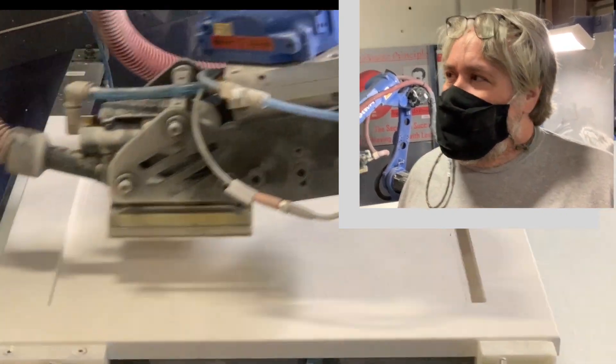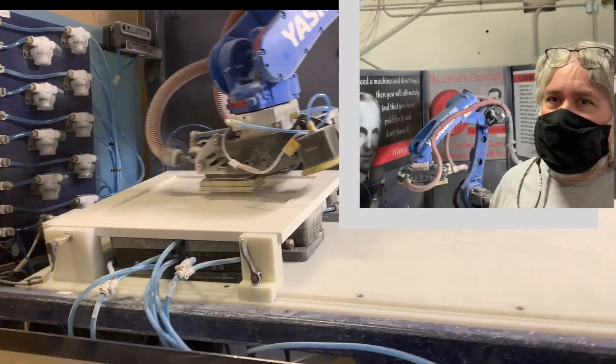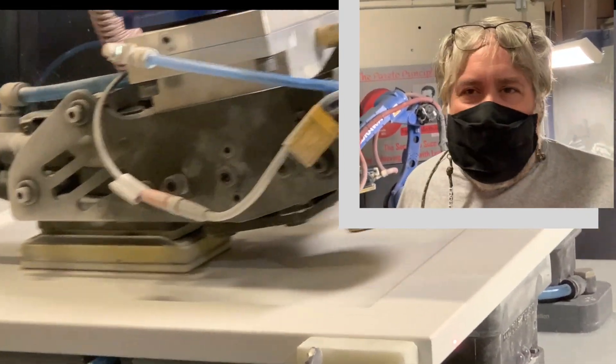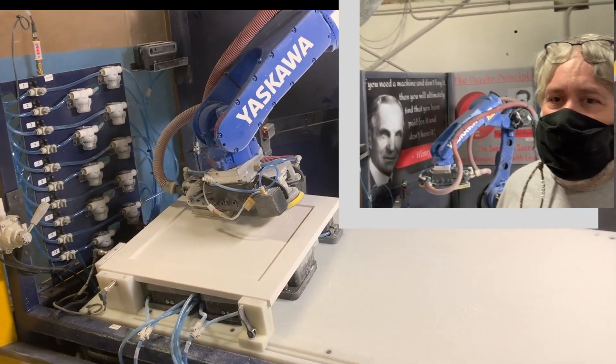We did a ton of sanding today — sanding of raw doors, sanding of primer, one coat, two coats. What are your thoughts on each one? How do you think it did on the raw doors? Absolutely fantastic — smooth as glass, literally. I was even kind of surprised.